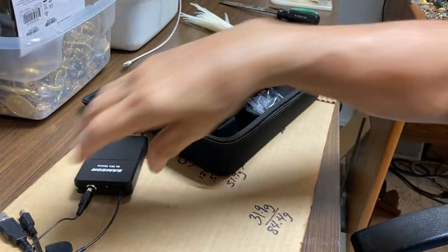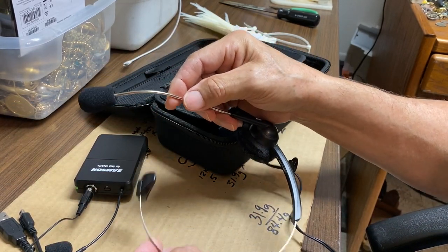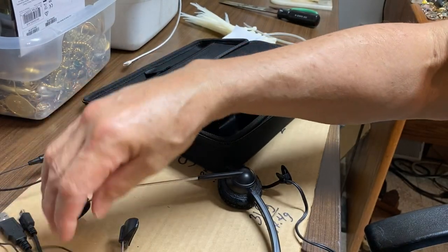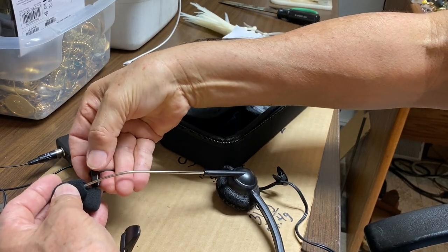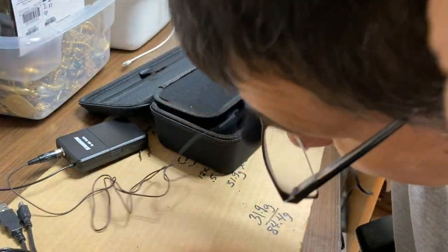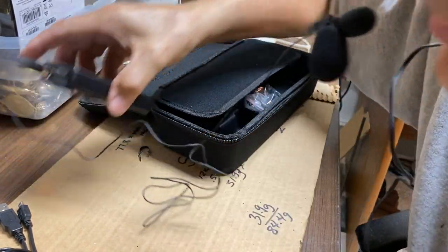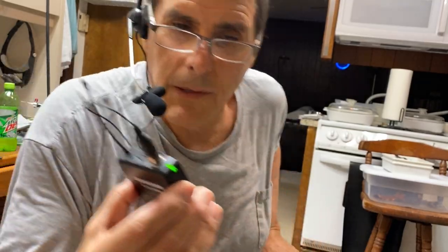Now it's plugged into the phone. I've got a little microphone headset from ages ago, and what I'm going to do is use this as a headset to keep the mic right up by my mouth. I'll just click the microphone onto here and then slip it on over my head. You can see how it turned green right there — that means it's paired up with the transmitter. Now I'm going to walk away and see if everything is still working.